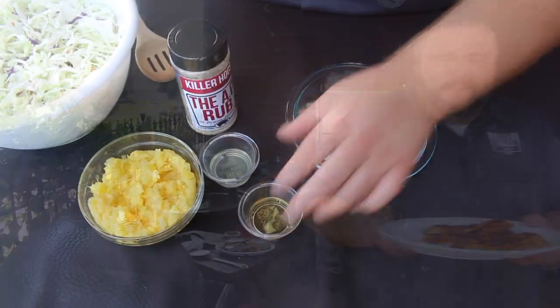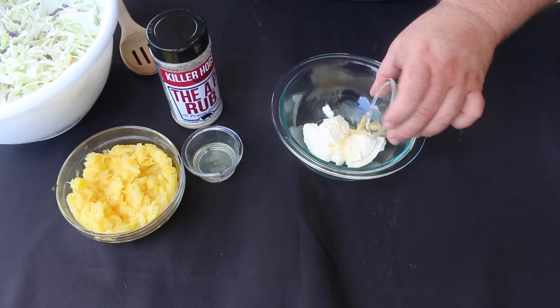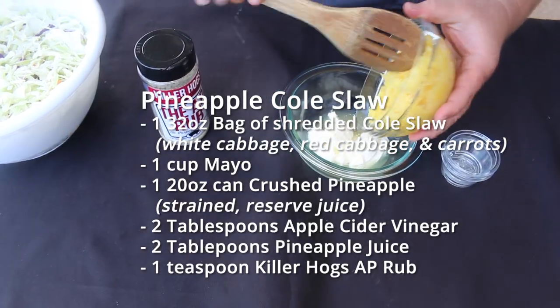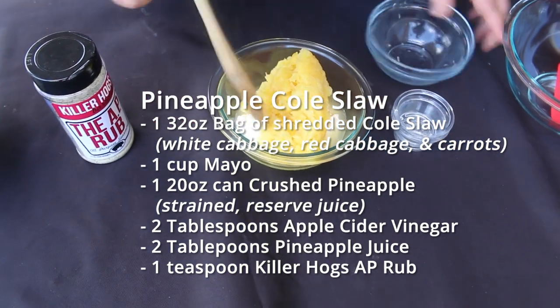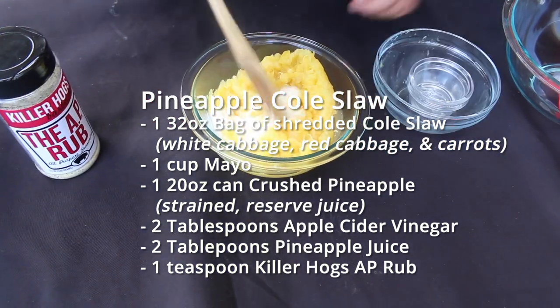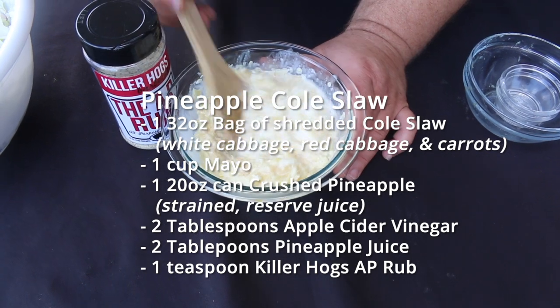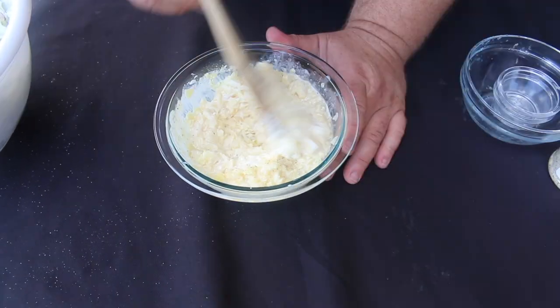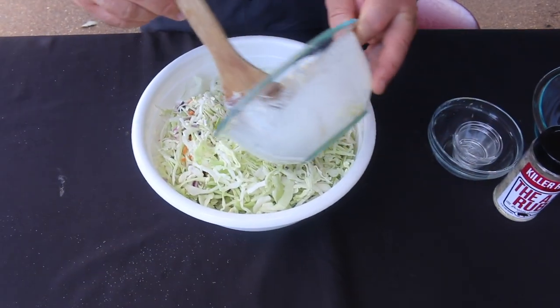Let's go over to the cutting board — I want to show you a perfect side dish to serve with these barbecue catfish fillets. I call it my pineapple coleslaw. I'm starting with a little mayo, some crushed pineapple, a little bit of apple cider vinegar, and a little bit of the pineapple juice. Mix all that together in a bowl, season it with a little all-purpose seasoning, then fold it into your coleslaw mix and let it sit in the fridge for about an hour or two before serving.